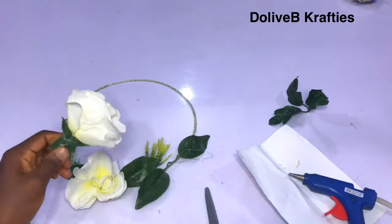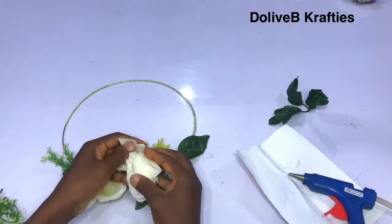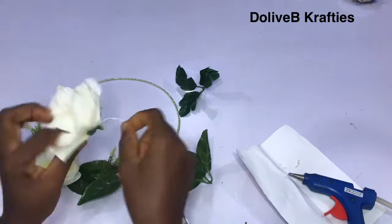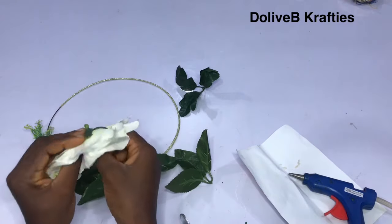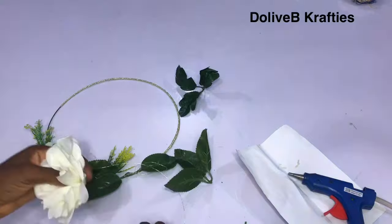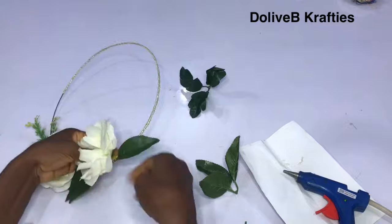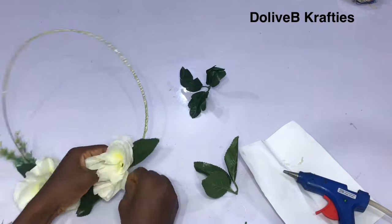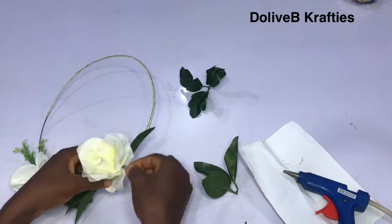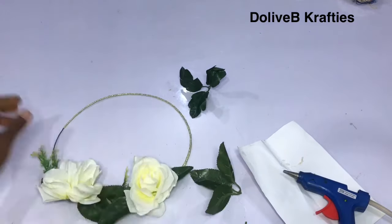I just continue to arrange my flowers — I cut off the stem, then took off the plastic at the center of the flower just like before, and fixed my jewelry wire through the center. I use the jewelry wire to wrap it onto the art wire. You know, it's all about creativity. I just kept on arranging my flowers using jewelry wire to secure them.